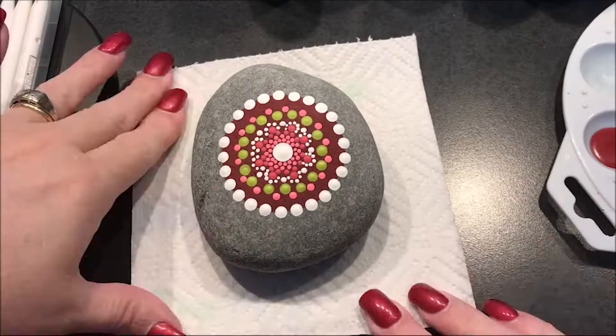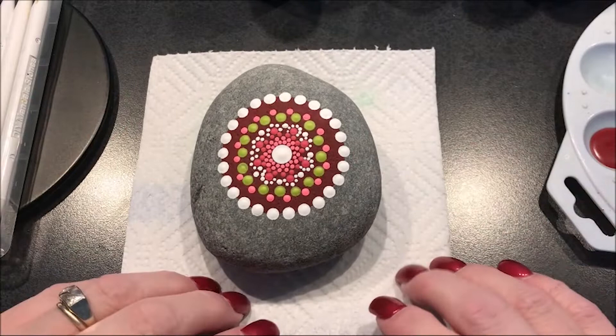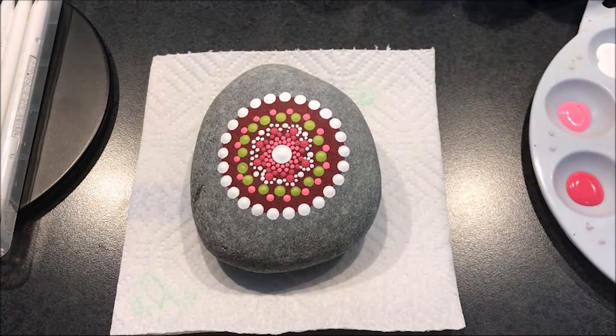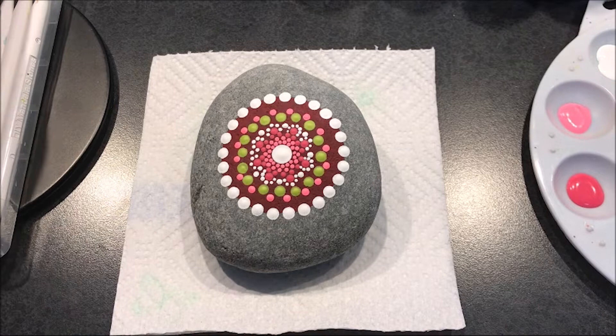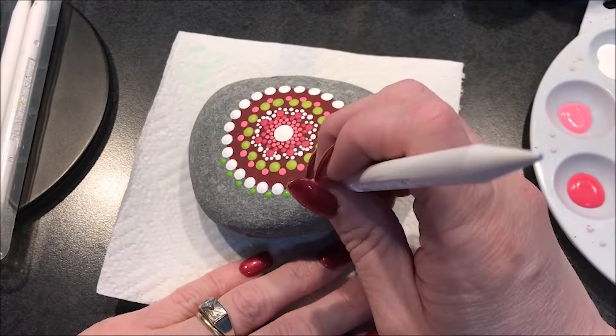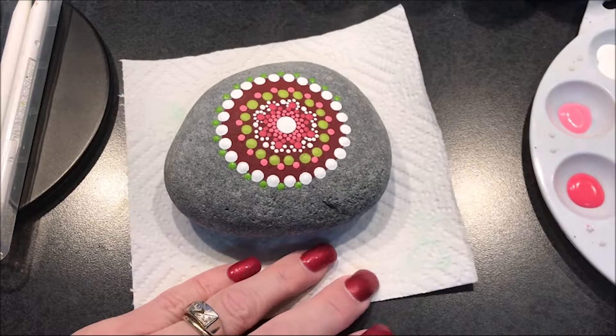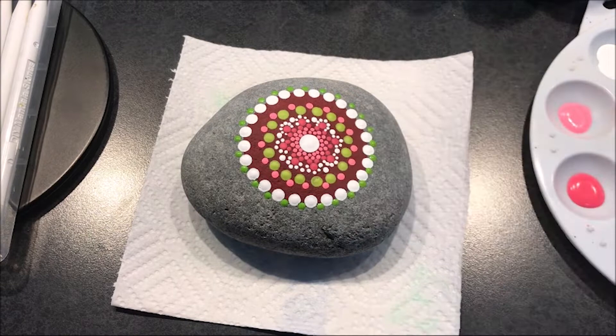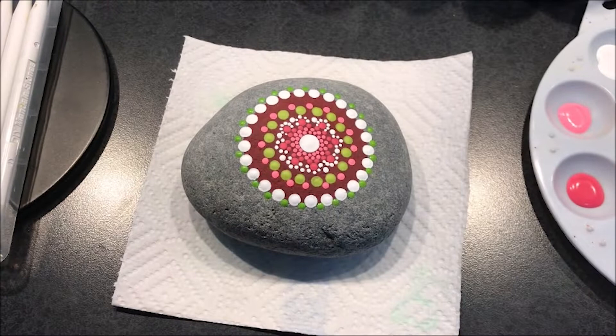Now I counted this when I was going around and I don't have an even amount, so I'm not going to be able to do every other. I'm going to bring this Irish moss color in again, go to the number 4, and do a dot in between those. Then I'm going to go to the number 7 and use that background color — this deep burgundy — and do another dot in between those coming out.